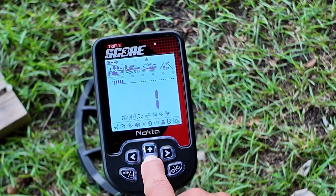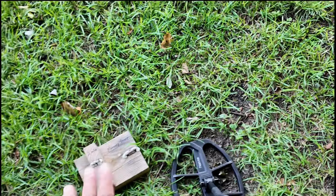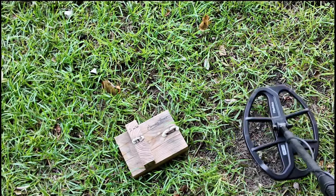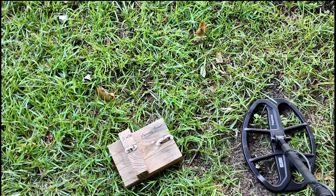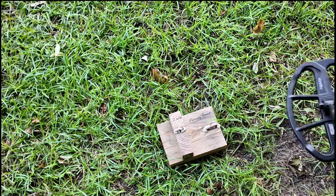Right now I'm going to set iron volume at zero. I've got two nails down here — I normally put a mercury dime right there between them — but listen, you don't hear the iron at all.